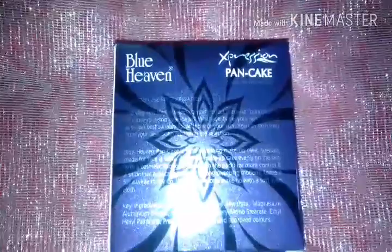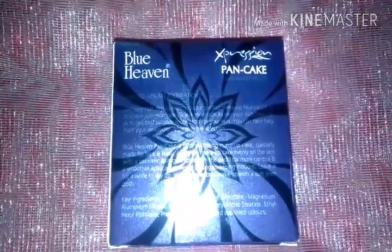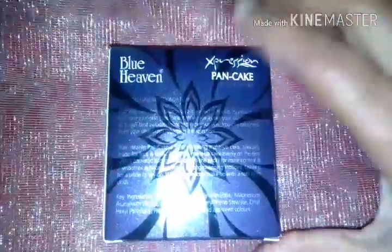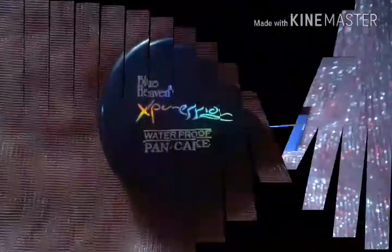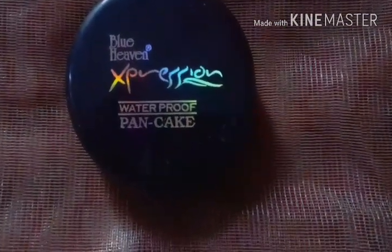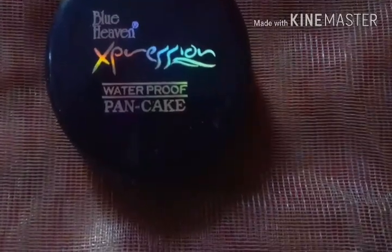This product is from Blue Heaven. The back side of the cardboard mentions how to use the foundation as well as the price, which is 95 rupees, and the shade which I purchased.